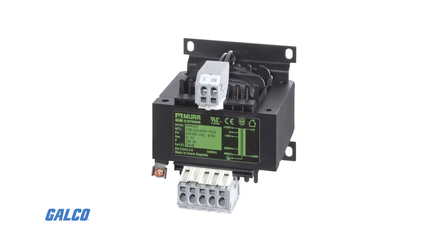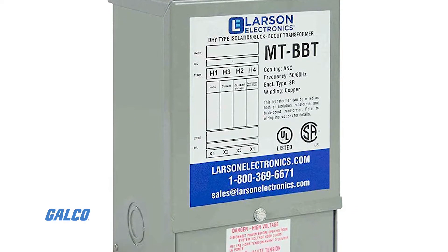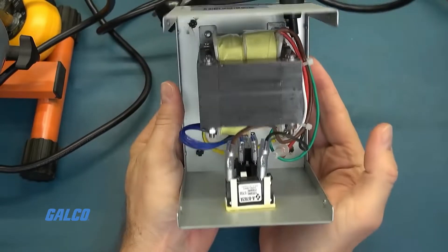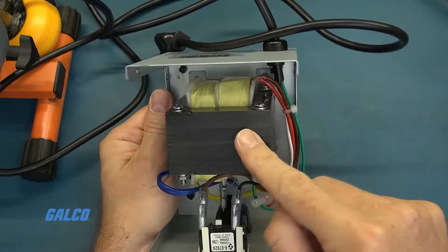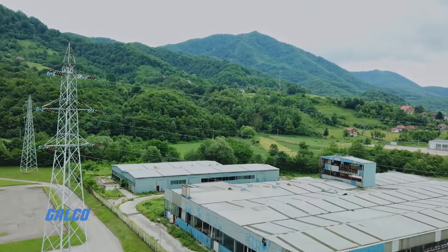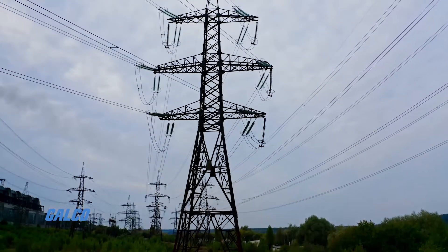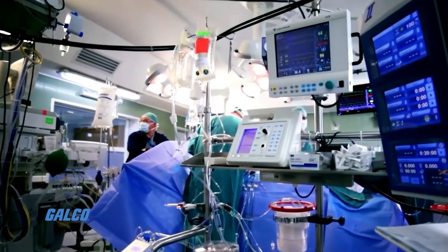An isolation transformer is a device used to transfer electrical power from a source of AC current to some equipment or device while isolating the powered device from the power source. This is usually for safety reasons. These transformers protect against electrical shock, suppress electrical noise in sensitive devices, and transfer power between two circuits which are not connected.